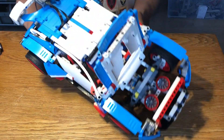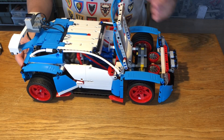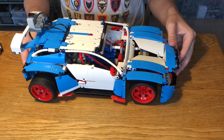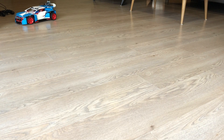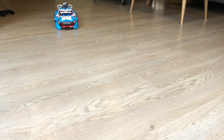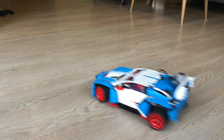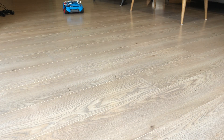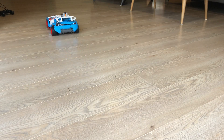Other than that, the whole car is pretty much untouched with just a few minor modifications. As you can see, this car is pretty fast. I would argue this is the fastest version of the Rally Car so far, unless you use specific Odyssey motors. With normal Power Functions motors, this is as fast as this thing can go.